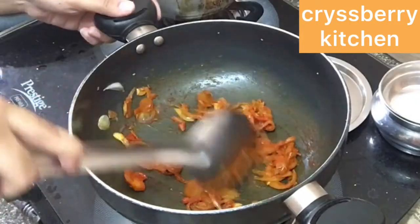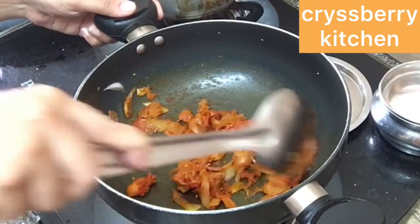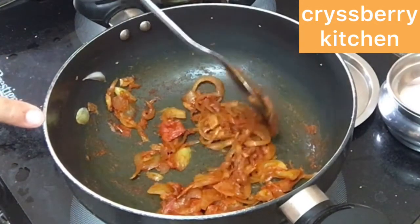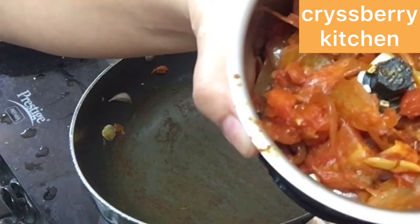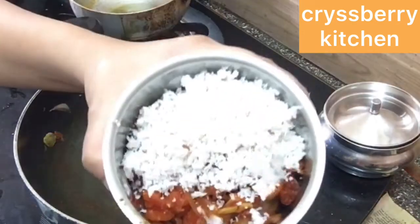Cook on medium flame till the tomatoes get mashed up nicely. Now we'll let this cool and grind it to a nice fine paste along with half a cup of grated coconut, grinding it to a very smooth paste.